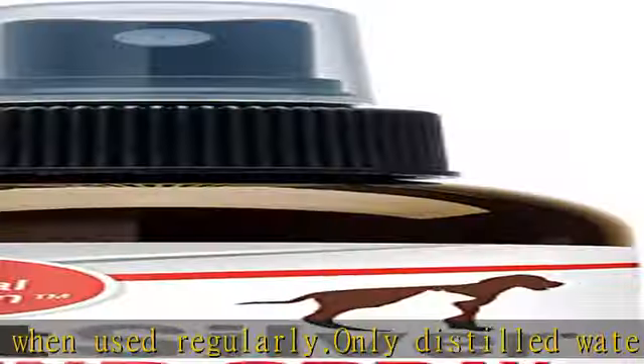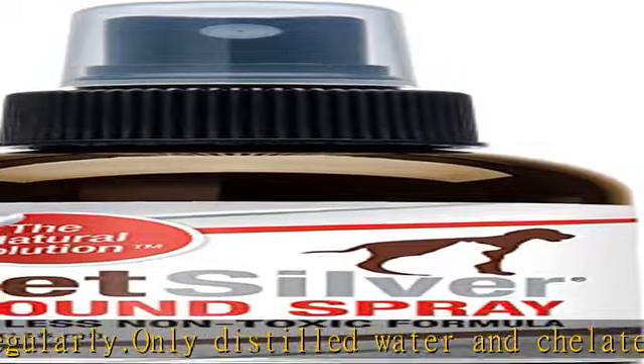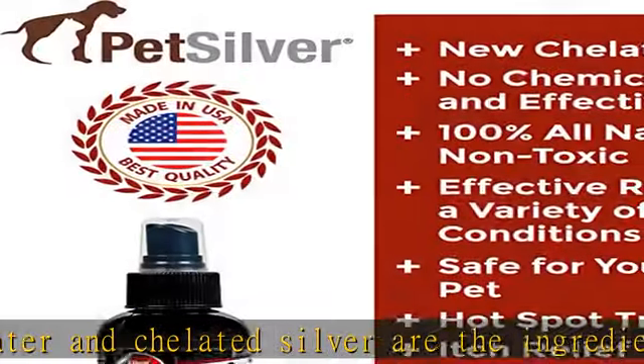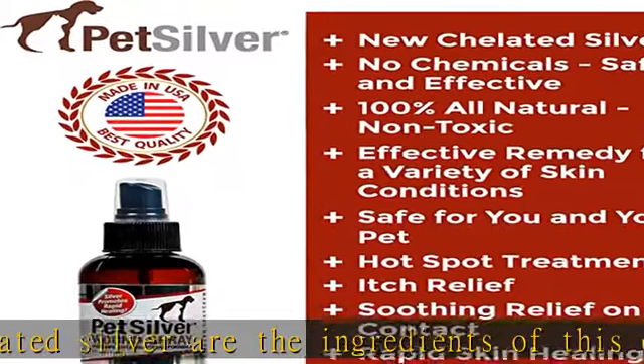An essential part of any pet owner's first aid kit. Excellent non-prescription medicine for all kinds of health issues, such as acne, itchy skin, healing from mange and infections.